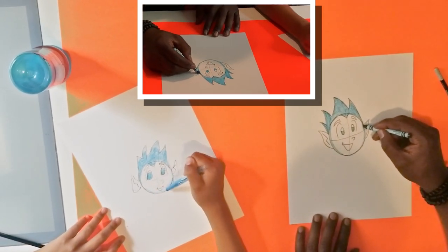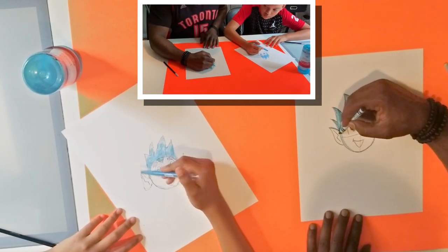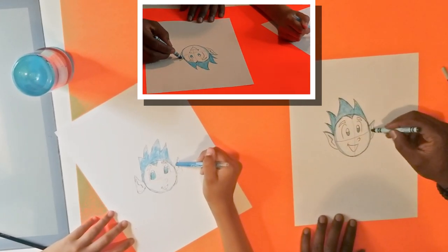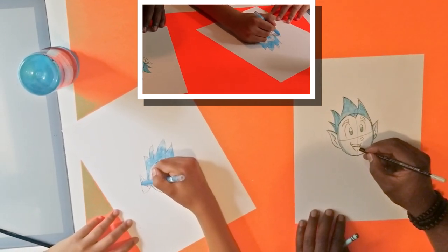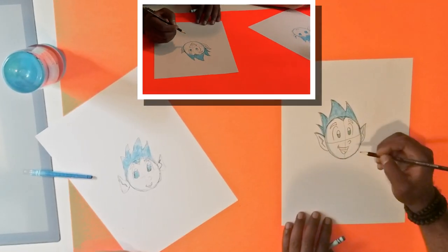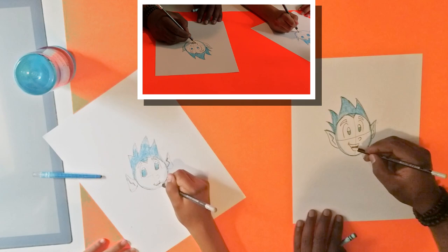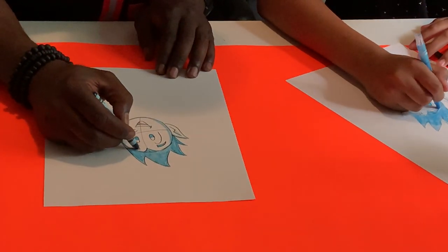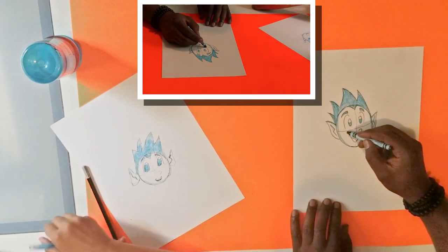We'll shade in the top of the ear and also the inside of the ear. Then we'll draw the character's teeth and a line for the character's tongue. Very lightly we'll shade in that area, and last but not least we'll give him some frosty cheeks.